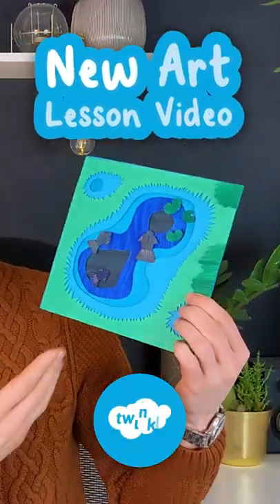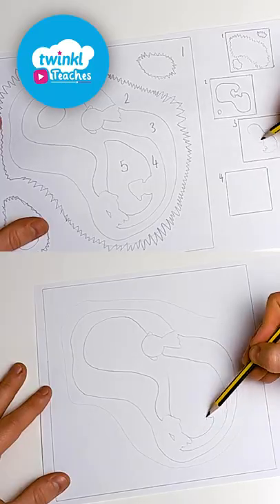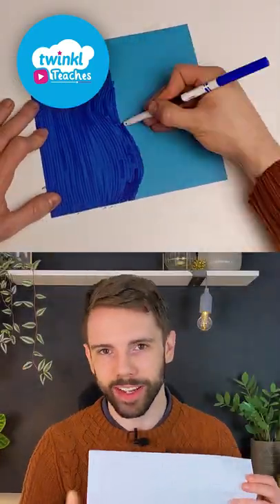Your Key Stage 2 children will love this art lesson video. Teach your kids to sketch and plan before creating depth by adding layers.